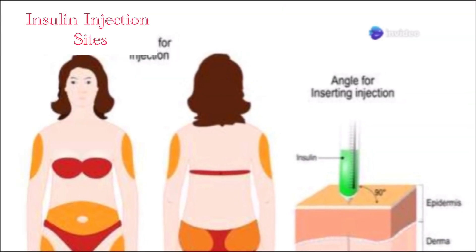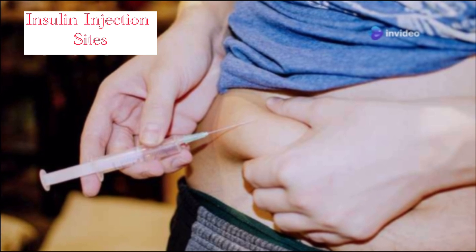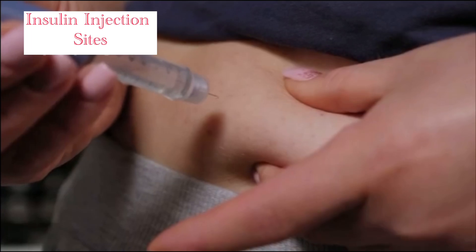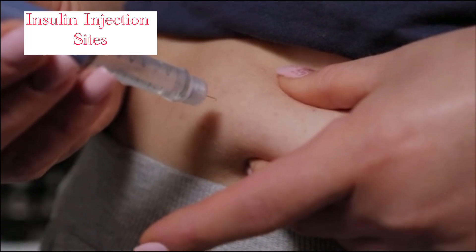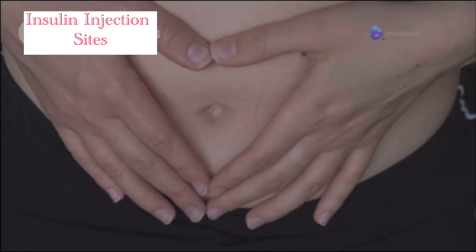Let's talk about the best spots for your insulin shots. First up, the abdomen — it's the most preferred site for a reason: consistent and rapid absorption. But remember, inject at least two inches away from your navel to avoid scar tissue.